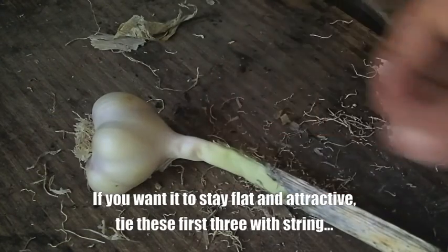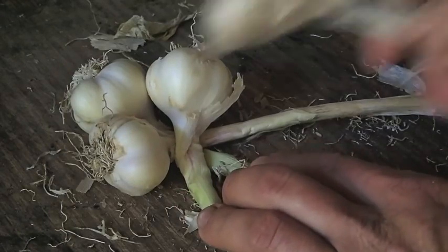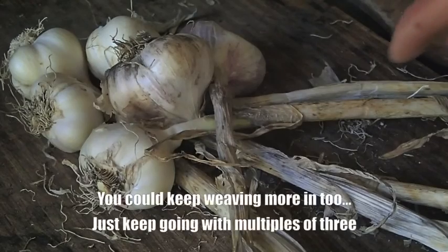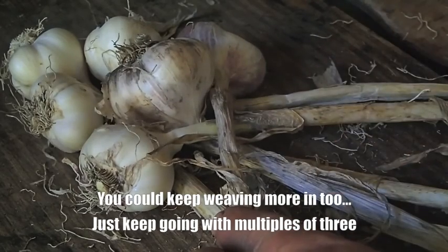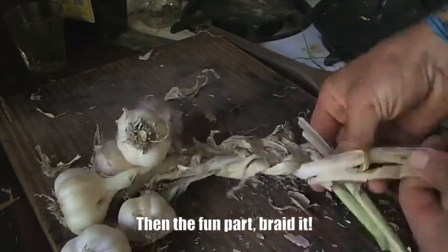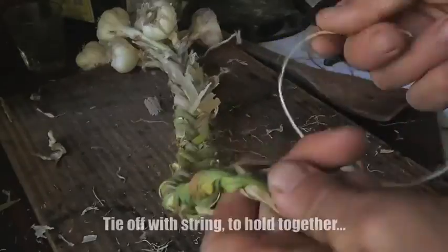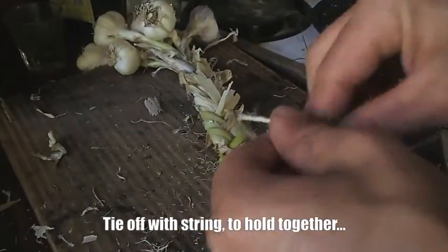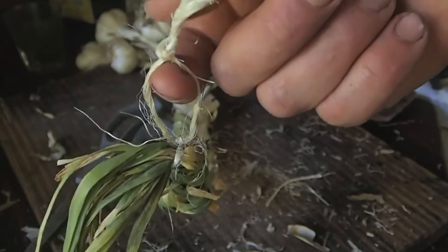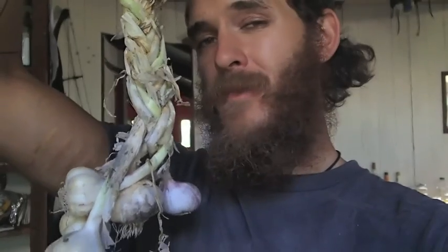We're going to start braiding by putting a garlic head in the middle, then one going across to the right, one crossing that to the left. Then another one in the middle, one crossing to the right, another crossing to the left — that makes two on the left, two in the middle, and two on the right. That gives you a nice loop to hang your garlic on, because you want to hang it where it's aerated, otherwise it could get moldy. And if it happens to be a vampire apocalypse, you're all set.